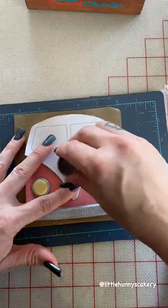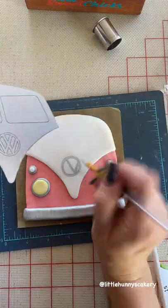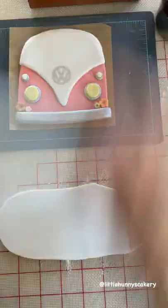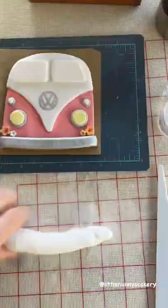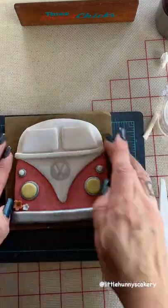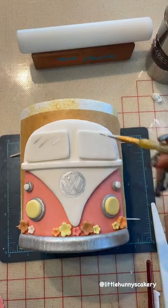Now it's time to paint that VW logo. I use a little circle cutter to help me with that main circle shape, make sure it's in the right place, and then I just paint the logo by looking at an example — I just paint it the best I can. I'm just adding some accents here and you can see the van is now propped up on a six inch styrofoam.